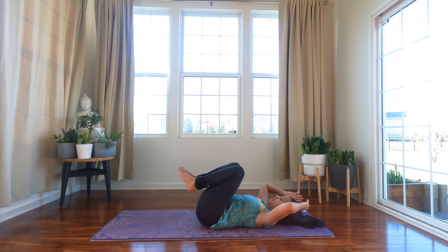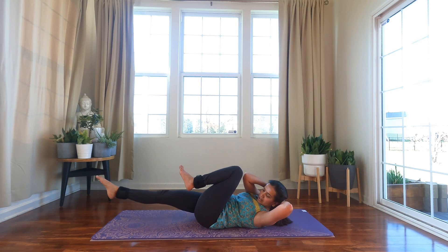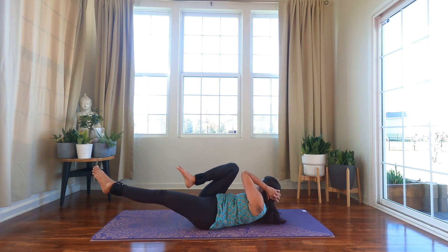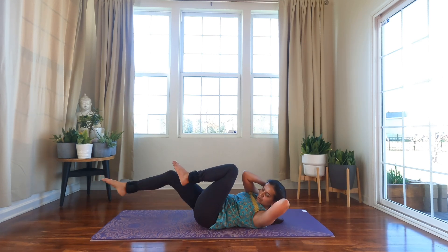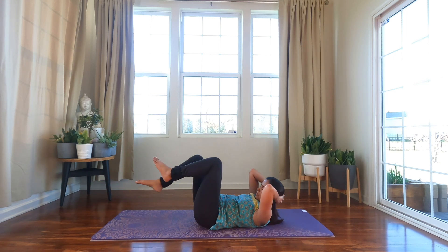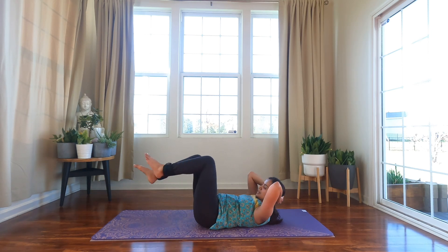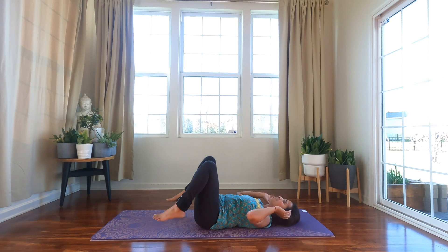Take a deep breath, bring your palms behind your head, and let's bicycle for 10 counts. Extend your right leg, right elbow to left knee, and switch. One, two, three, four, five, six, seven, eight, nine, ten — and release. The ankle weights added a good challenge!